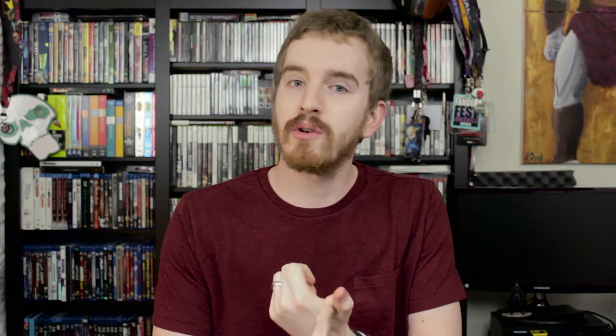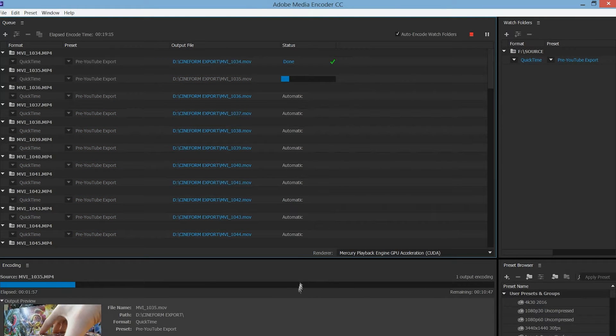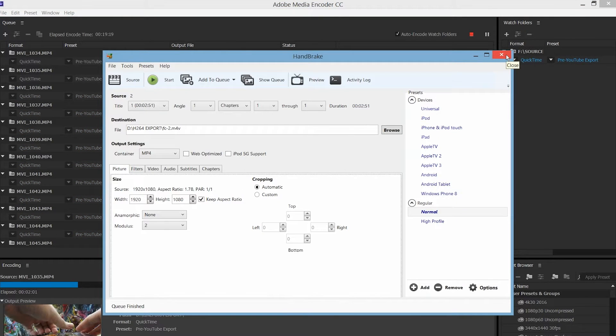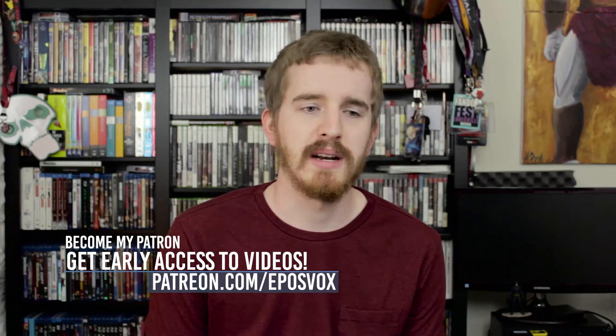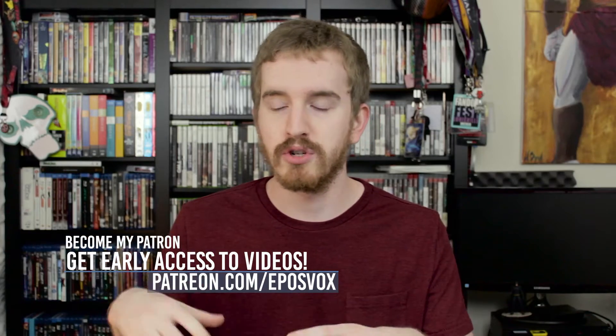I use it to transcode files or generate proxies in the Cineform codec, which makes my editing timeline perform much smoother. The proxy capability was just added to Premiere Pro, which for a lot of users will eliminate the need to pre-transcode your footage. However, for me, it still doesn't fully solve the problem. If you don't know about the proxy system in Premiere Pro, I'll have a link to one of the official explanation videos up in the card icon above. Basically, the proxy system generates temporary video copies in lower resolution that are easier to edit in your project, and then when you go to render the final video, it uses the original files. That's essentially what I emulate here by pre-transcoding all of my files to Cineform — creating easier-to-edit files and rendering those.